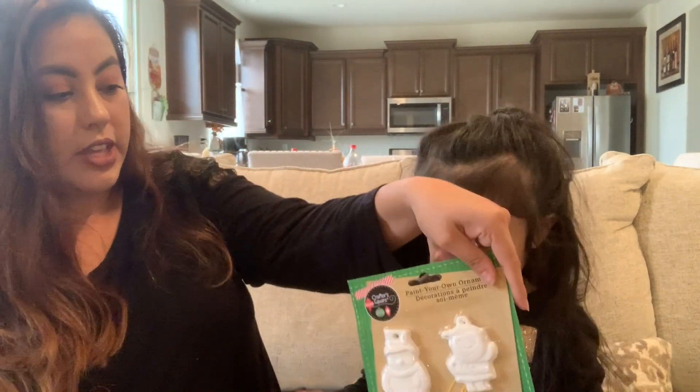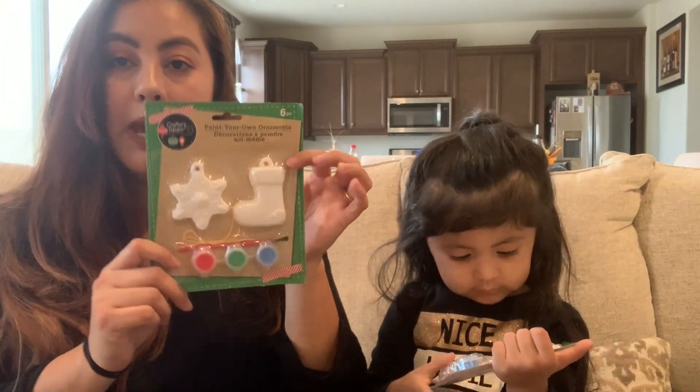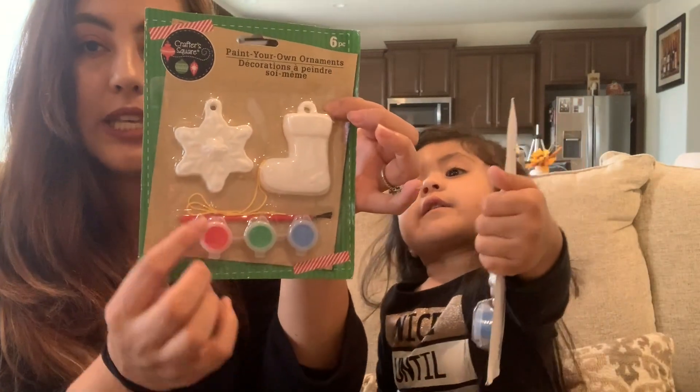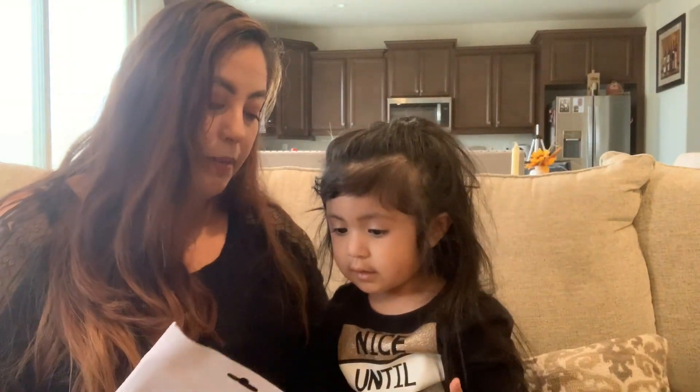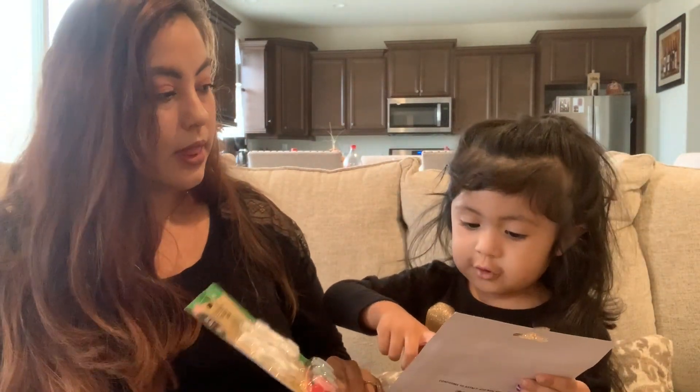For Christmas we have a lot of activities starting December 1st. One of them is a paint-your-own ornament kit — it's really cute because you can actually paint them, and it comes with the paint, the brush, and the string. There's a snowman, a Santa Claus, a star, and a stocking. Just be careful when you buy these because some of them may be broken — you'll need to dig through and find ones that aren't.